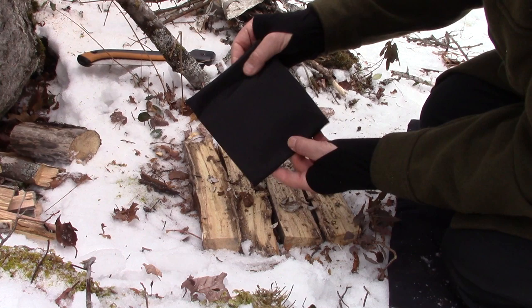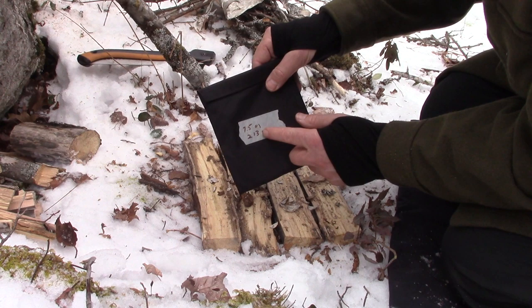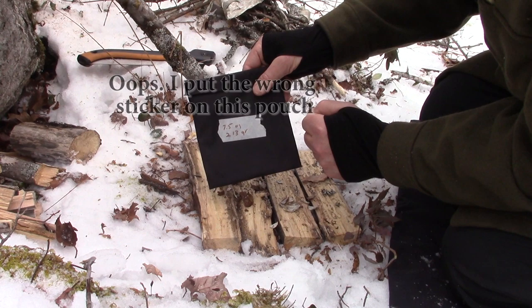Let's take a look at the stove. What we have is a very, very thin package. This is the way it arrived from China, in this nice little nylon pouch — very simple with a Velcro closure on it. I have put the weights on here just to remind myself. The stove with the pouch comes in at 7.5 ounces or 213 grams. Incredibly light.